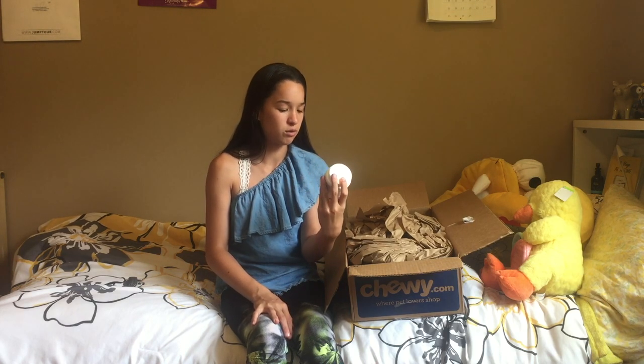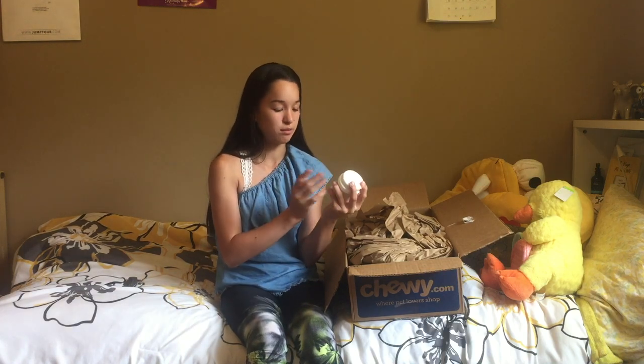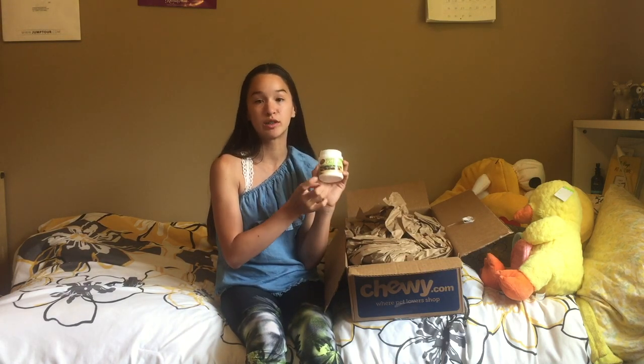I got this Repticalcium. It's great for tortoises, turtles, bearded dragons, iguanas, lizards — everything that needs calcium. And it has vitamin D3, which is great. It was very cheap. It's three ounces.